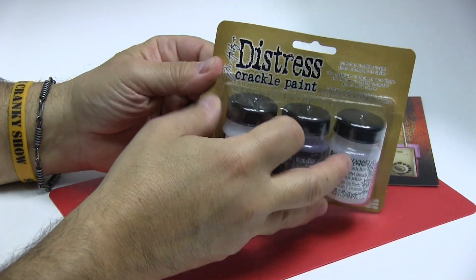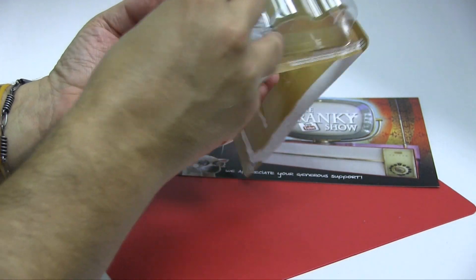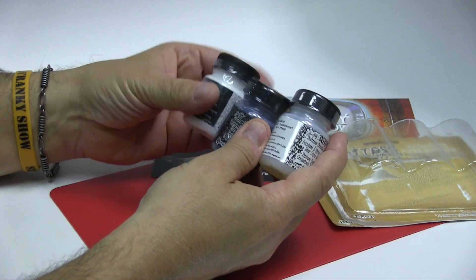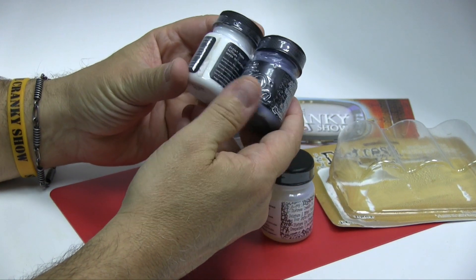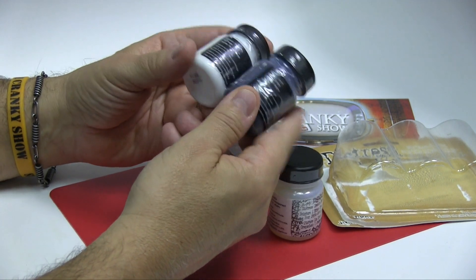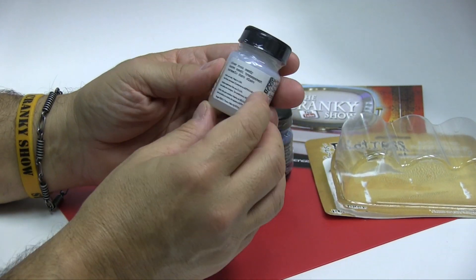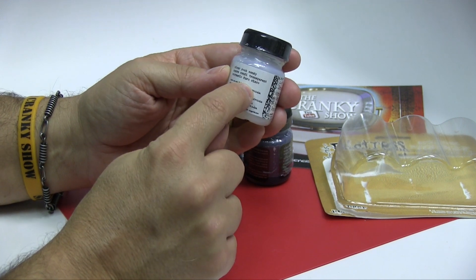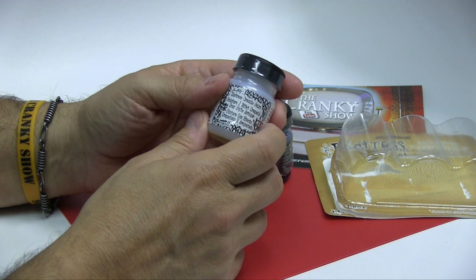I'm going to go ahead and open it here in front of your very eyes so that you can see. Unfortunately they come in a trio like this — this is black and this is white — and I'm glad it does because we could use these time and again. But this is what we were after: this is clear rock candy, which basically means that it's a clear crackle.